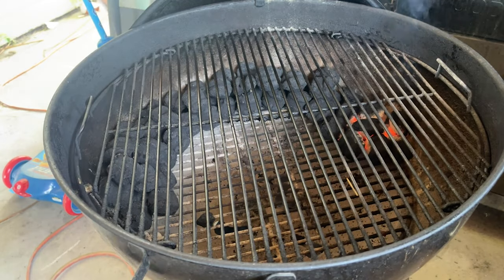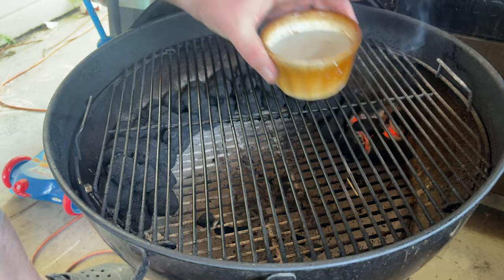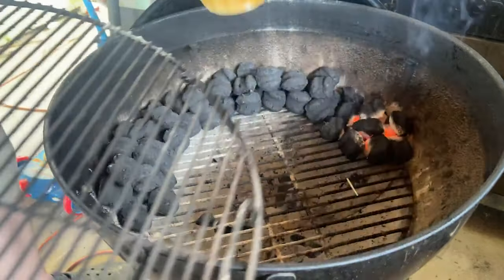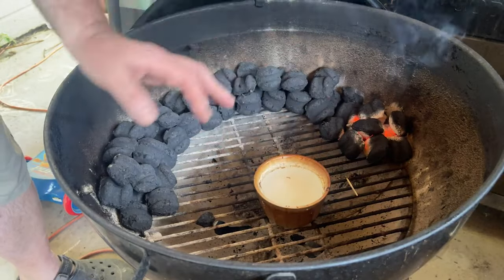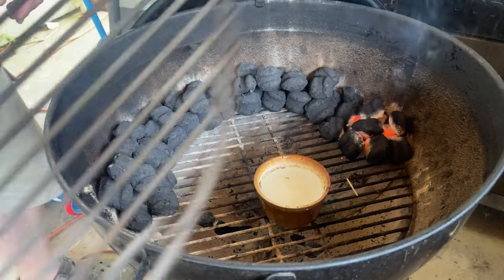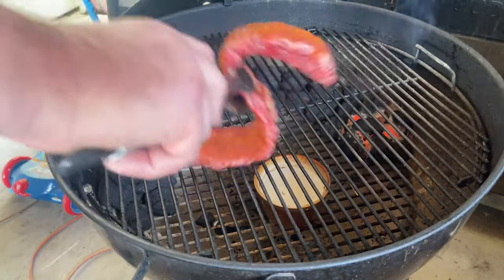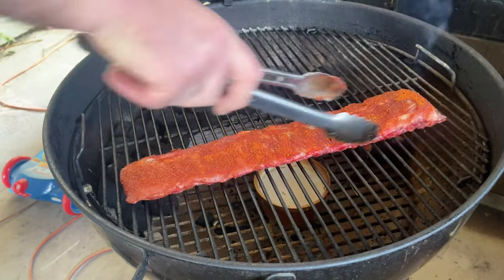One of the things I like about this is where I can put in charcoal. Essentially, our Weber kettle is an oven, so I need to keep things moist inside. I'm going to put down some water in there, and as it heats up it's going to keep things moist inside so our meat doesn't dry out.